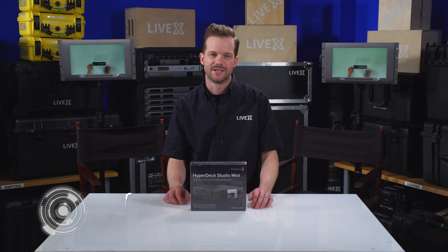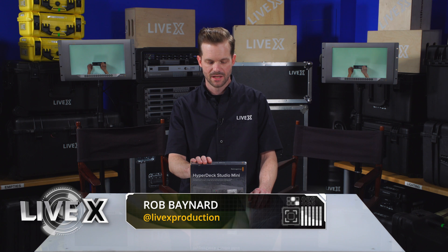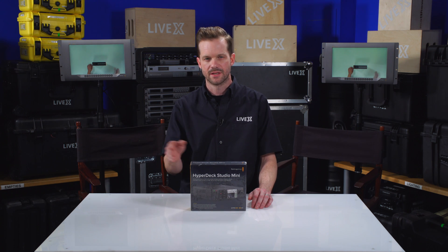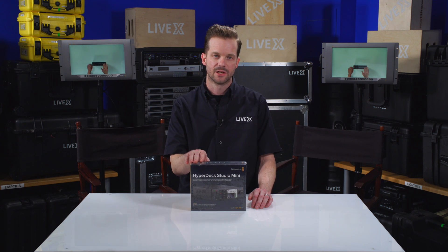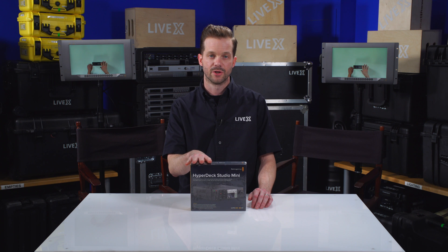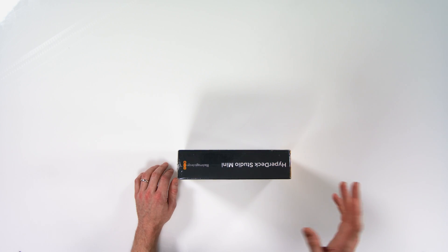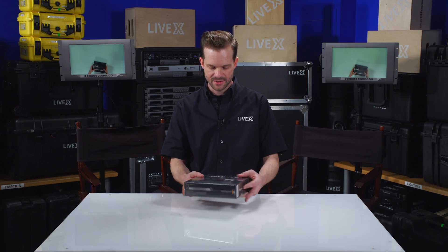Hey guys, Rob Bainard, producer at LiveX here, and today I've got the HyperDeck Studio Mini from Blackmagic Design. We saw this come out in a web presentation by Blackmagic a couple of weeks ago and we knew we had to get our hands on it, as well as some of the other things they released in that live stream. We'll get to those in some future unboxings, but right now I want to dive into the HyperDeck Studio Mini and tell you what differentiates it from its bigger brother, the HyperDeck Studio Pro, and the new features in this compact little recorder.